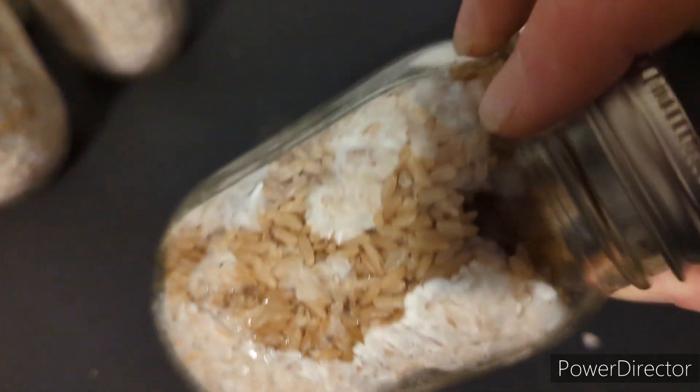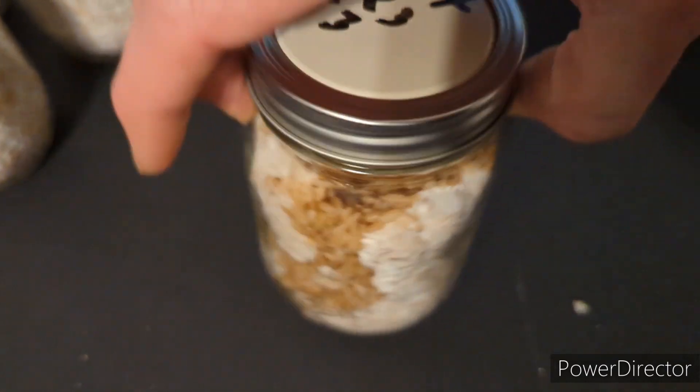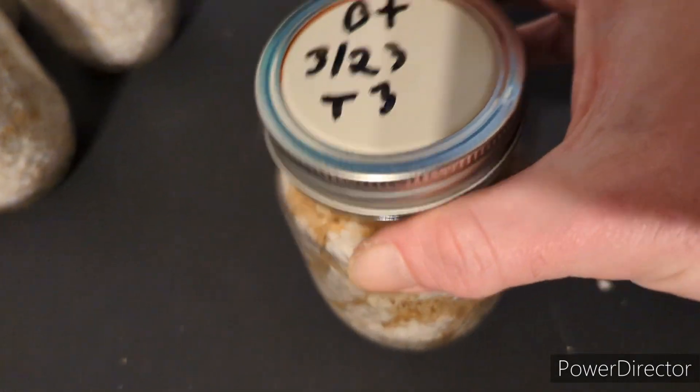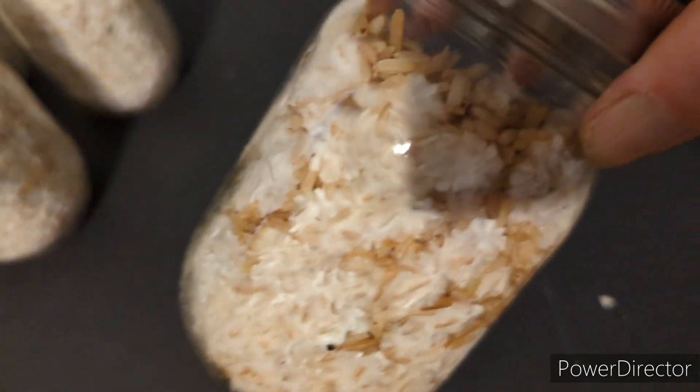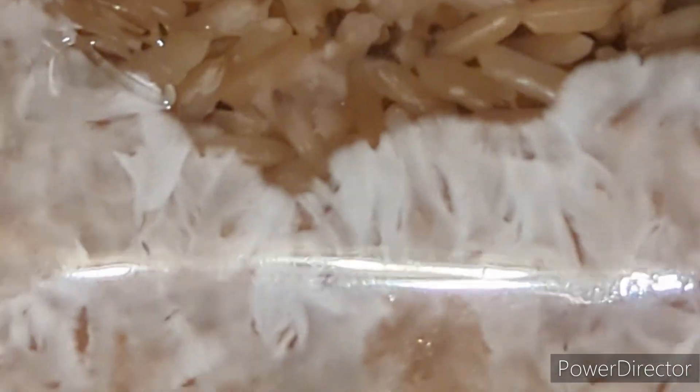This is a B+ jar, it's about 30 to 40 percent colonized. You can see there's actually a lot of rhizomorphic growth going on in there. This one is also from the inoculation video — I used a T3 plate to inoculate it. Here I'm just trying to get a better close-up view of the rhizomorphic growth; they're all coming along pretty nicely.